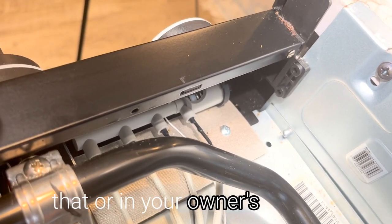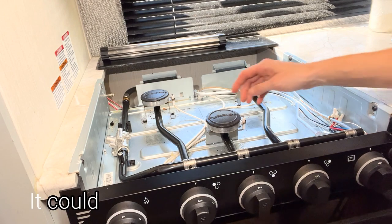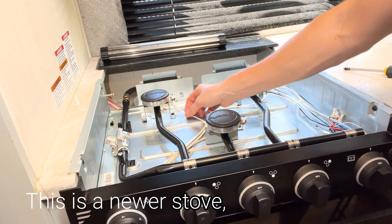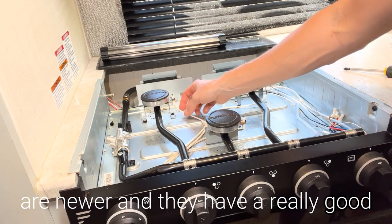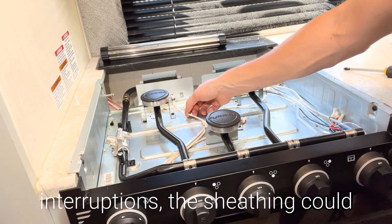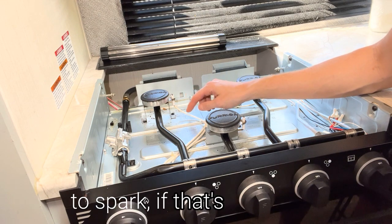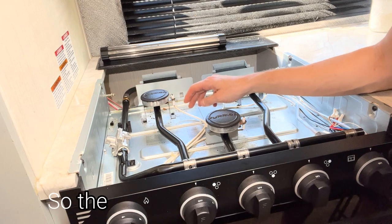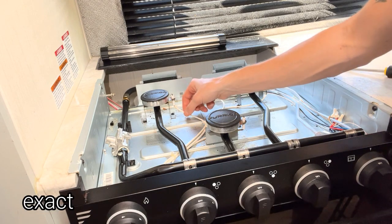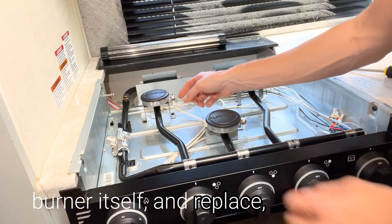Once that's removed, you can pull this piece out and replace it. There will be a part number on that or in your owner's manual. If there is not an issue with the igniter switch, your issue could be two things: it could be the wires that connect to the igniter, or the burner itself. This is a newer stove, so these wires are newer and have a really good solid outer sheath protecting them. Over time, this can break down and there could be little interruptions — the sheathing could be worn down, there can be exposed wires. That will cause this area to spark instead of up here. The way to fix this is to either replace the wire, which you would refer to your owner's manual for the exact piece, then unplug the wire from the igniter, take it out of the burner itself, and replace the wire.